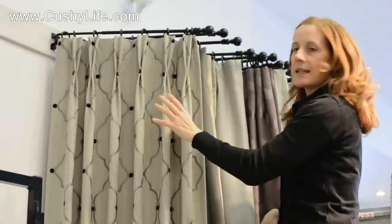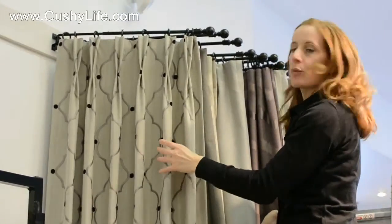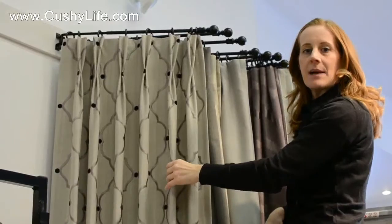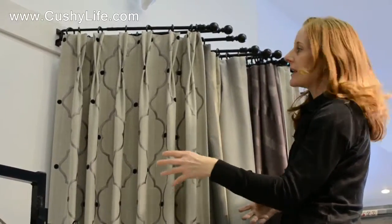Using this pleat, it works really well on very casual fabrics, on linen fabrics — it works beautifully. We used this one significantly in a lake house we did in Vernon recently, and all the fabrics were gorgeous linens. It was very beachy, casual, lovely.